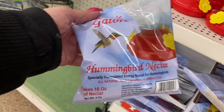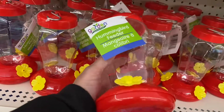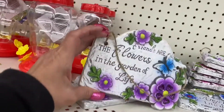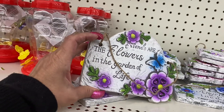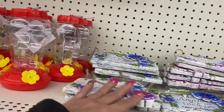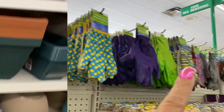So this is for hummingbird nectar. And here is the feeder - the hummingbird feeder. And these are the stones for the fairy garden - flowers in the garden of life. And these up here are the gardening gloves, all the way to the end over there.